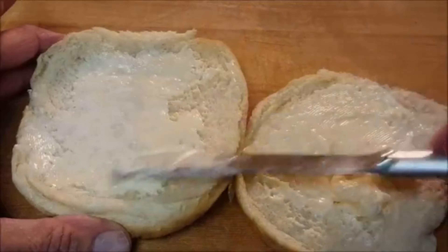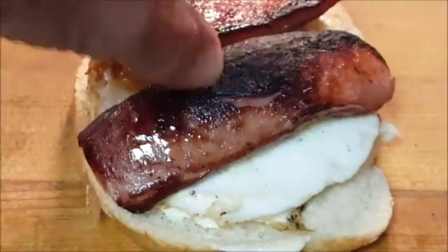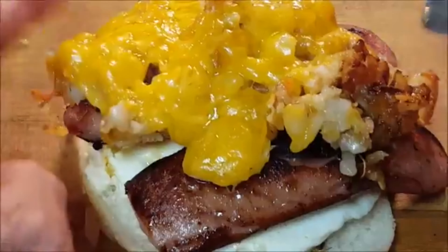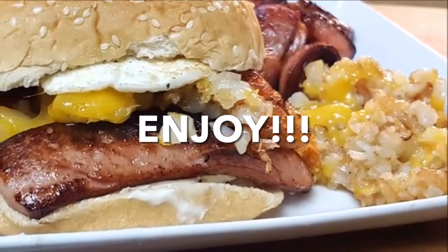Then grab your hamburger buns or bread and add an egg, your sausage, your cheesy taters, followed by another egg. Enjoy an easy-to-make stick-to-your-rib breakfast when you don't know what else to eat.